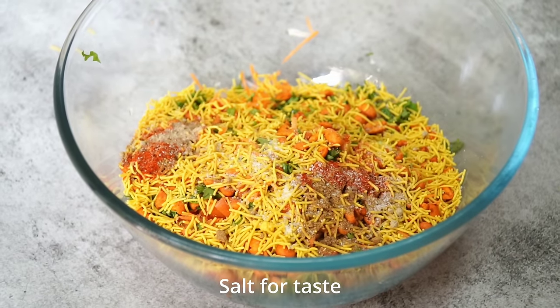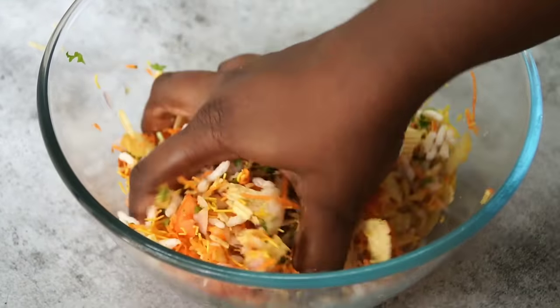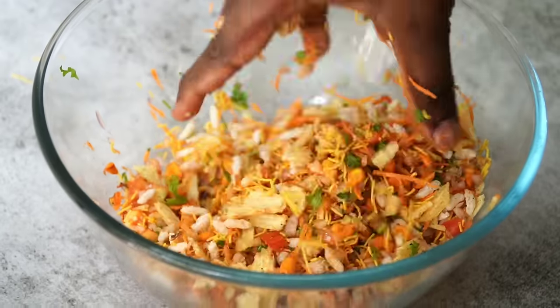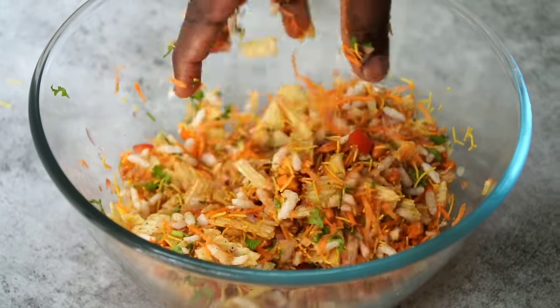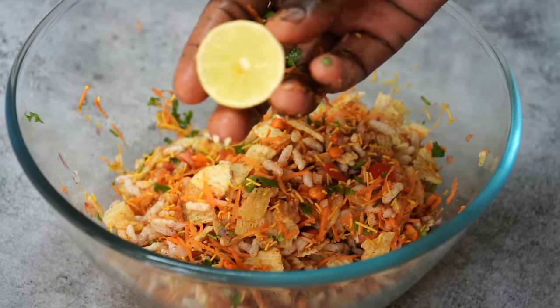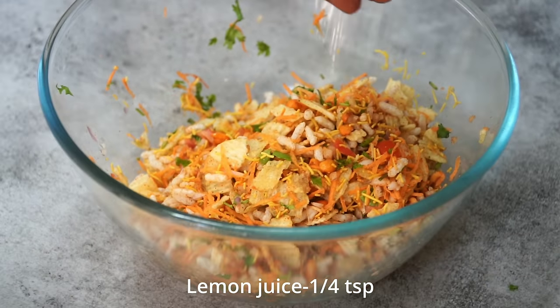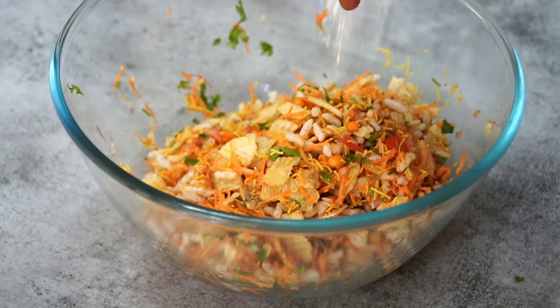You can take a few minutes to mix it in the packets. You can mix it in the pan.